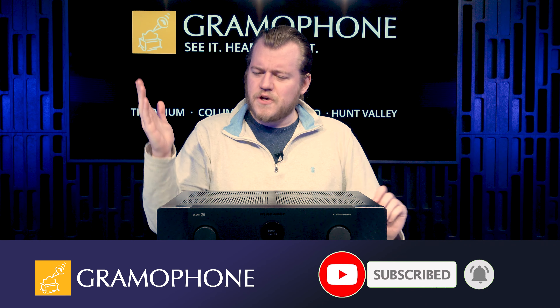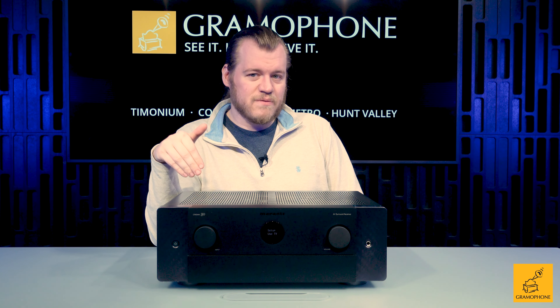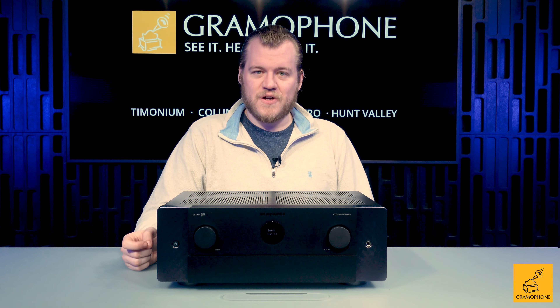What does the Cinema 50 do? So much like the SR6015, this is a nine channel receiver, but it's not a 9.2 — oh no, my friends. This is a 9.4 channel receiver, with support for up to four subwoofers, which is awesome.